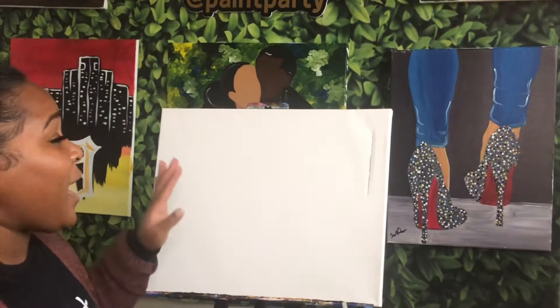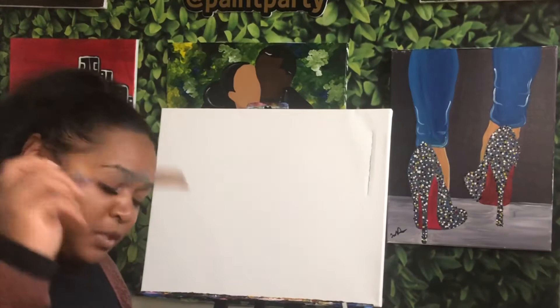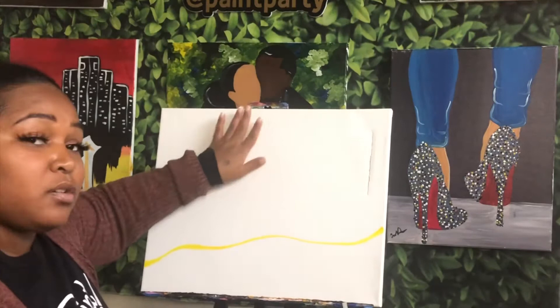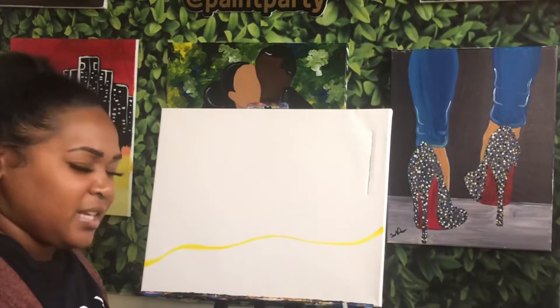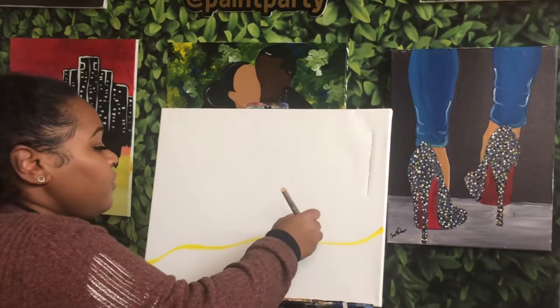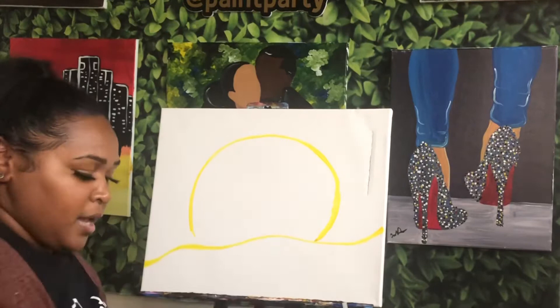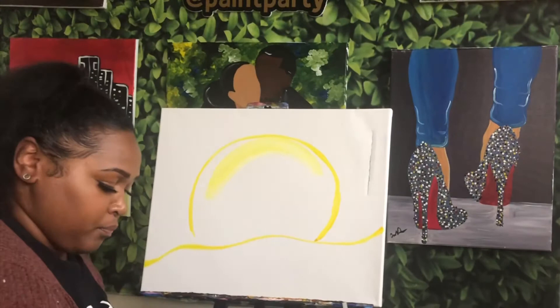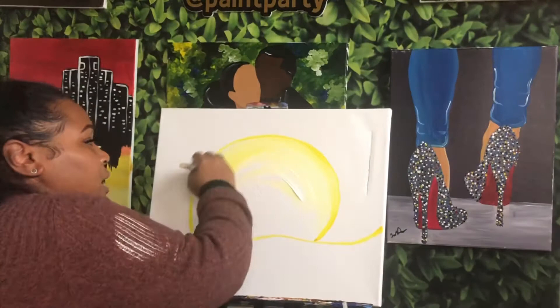We're going to get started by laying out my background. I'm going to use my biggest brush and take a little bit of yellow to create a wave line — everything above this line will be my sky and everything below will be my grass. I want to create a really spooky sunset, so I'm going to draw a really big half circle. I'm keeping a little bit of yellow on my brush but also adding white, because I want this to be the lightest part of my painting — a really nice light yellow — and I'm blending the paint out by smoothing my brush back and forth.